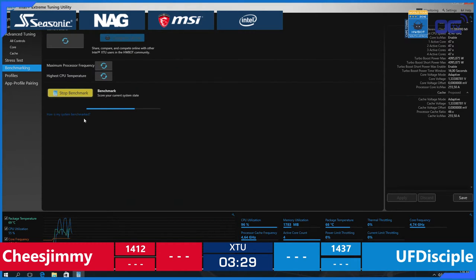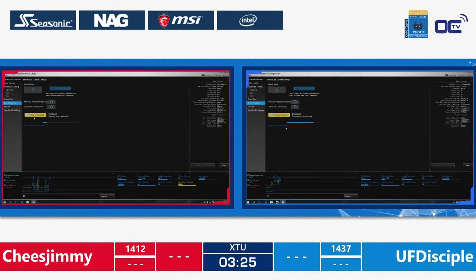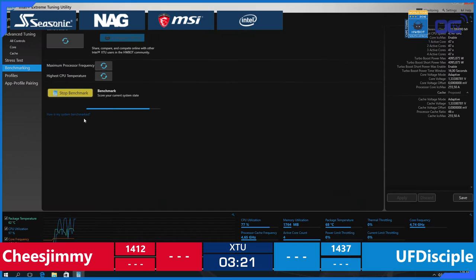Here we are — both guys are running the benchmark at the moment. UF Disciple is soon to finish. Let's see — 4.75 GHz. What score can he get? It needs to be better than 1437, and it is 1455. This is a huge advance — huge advance — with 3 minutes left, by UF Disciple.